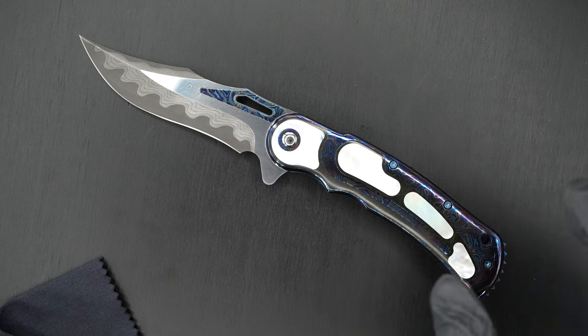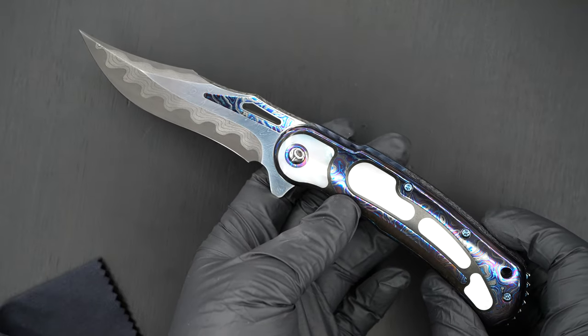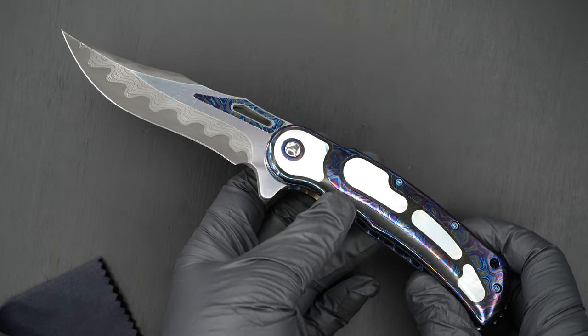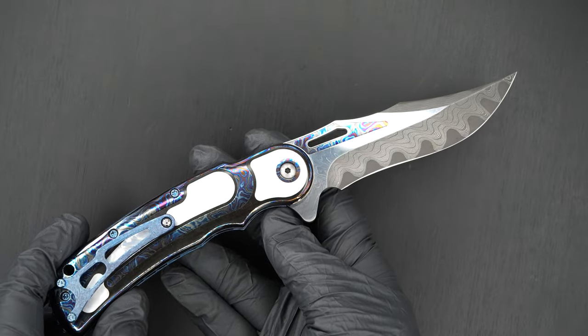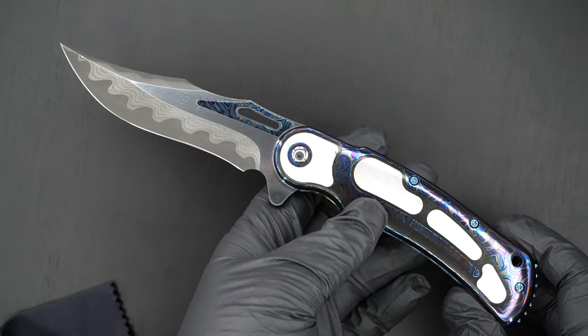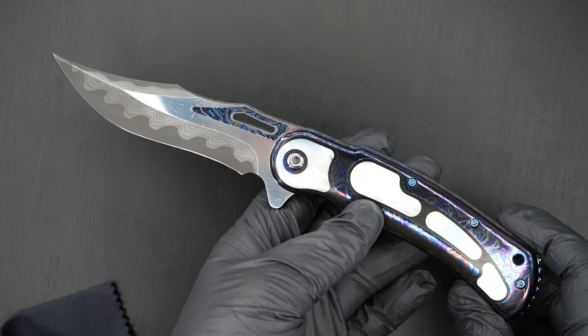Hey guys, I got a beauty to show you. It's hard to photograph, it's hard to video because there's so much reflection and there's so much beauty going on — contrast. This is a Todd Begg Very Deluxe Citadel Flipper.